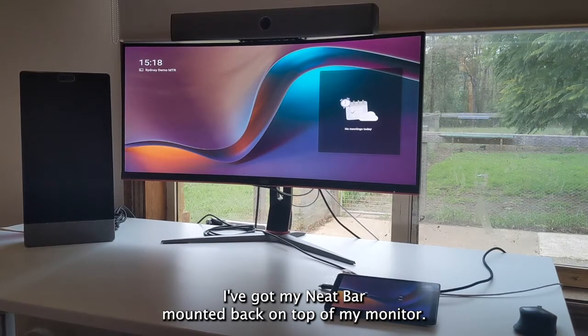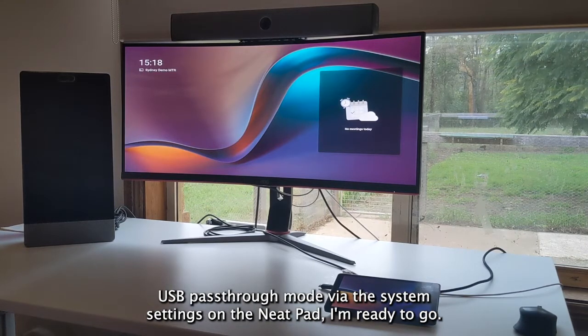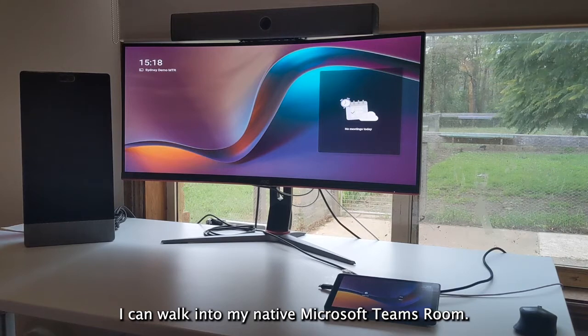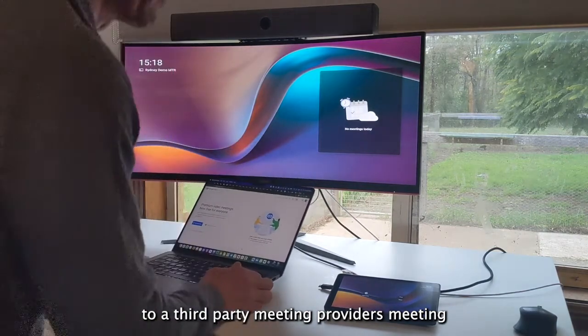I've got my Neat Bar mounted back on top of my monitor. By simply connecting those two cables to the back of my Neat Bar and enabling USB passthrough mode via the System Settings on the Neat Pad, I'm ready to go. I can walk into my native Microsoft Teams room or native Zoom room, bring my laptop and connect to a third-party meeting provider's meeting.